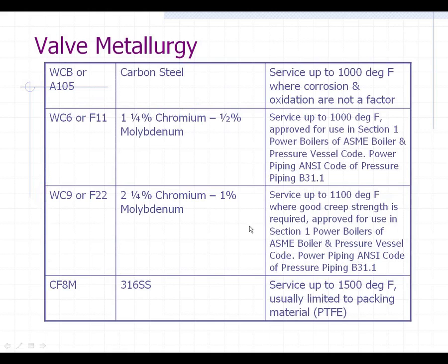Typically in power plants, you're going to see carbon steel for your large gate valves that are around 300 PSI and below, maybe even 600 PSI. When you get up to the high-pressure forged valves, they're typically going to be F22.